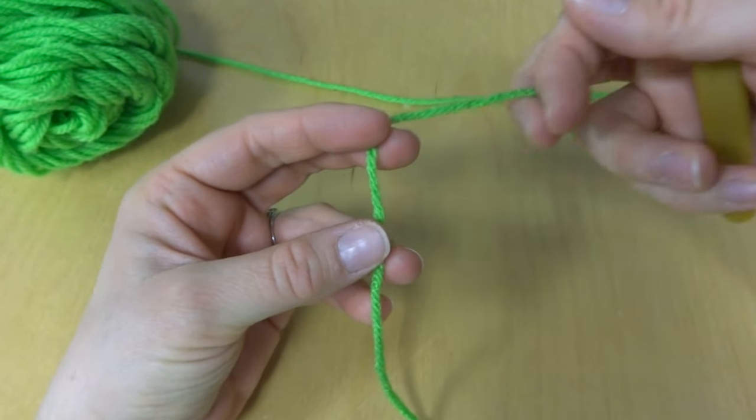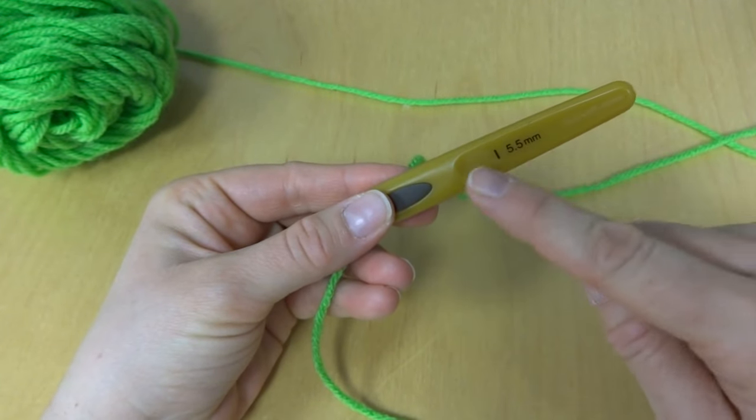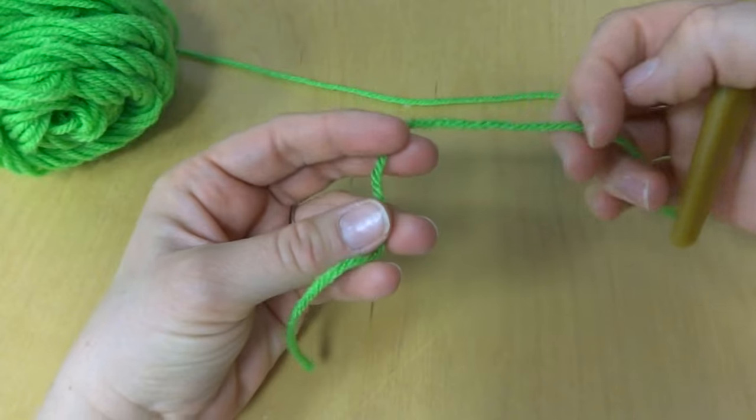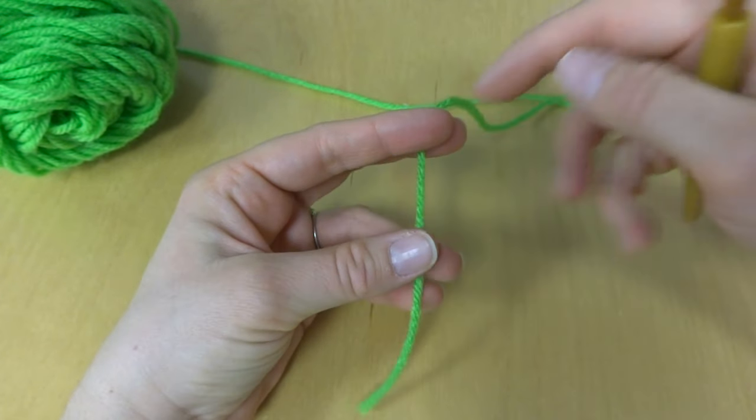I have here just some worsted weight acrylic yarn and a 5.5mm crochet hook. Really, you can use anything you want and just go by what your pattern says or the yarn label for the hook recommendation.